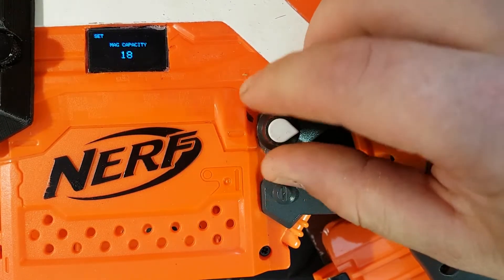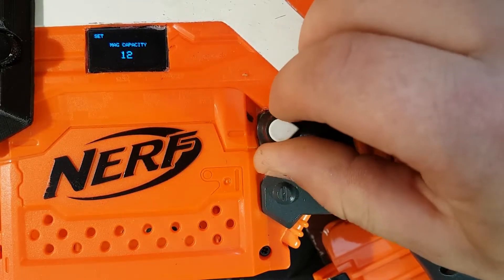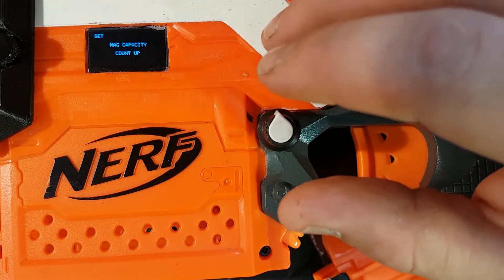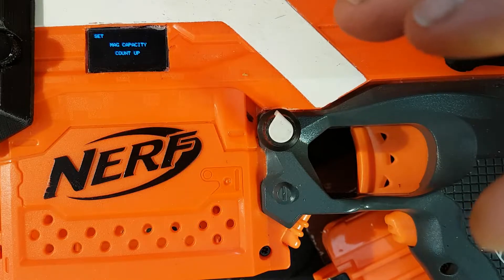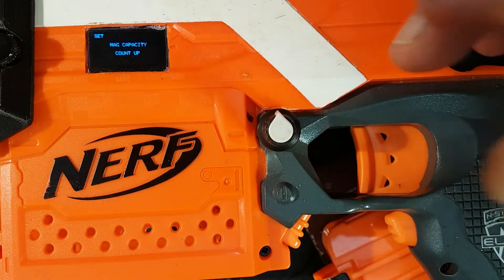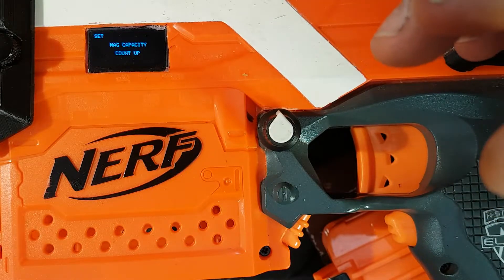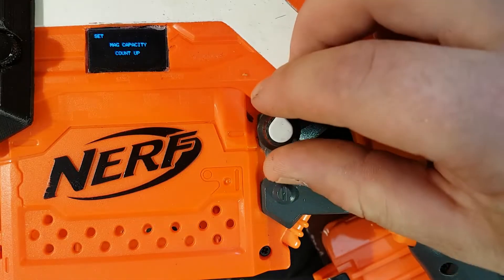Then you've got mag capacity — you can go all the way up to 35, or you can go all the way down to count up. Which, if you're using different mags, every time it does the ammo counting it goes up instead of down. Really useful if you're using different sized mags — say you've got a 10-round mag, you use 4, you've got 6 left. That's how math works.